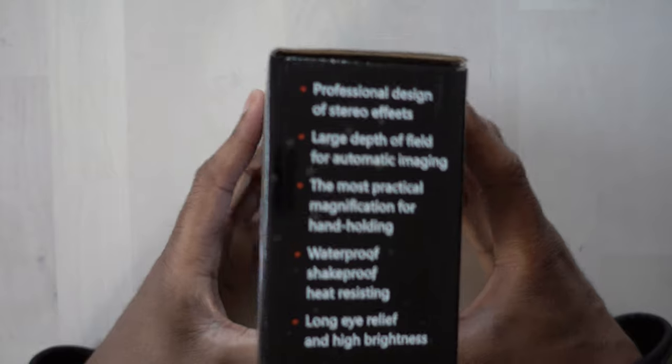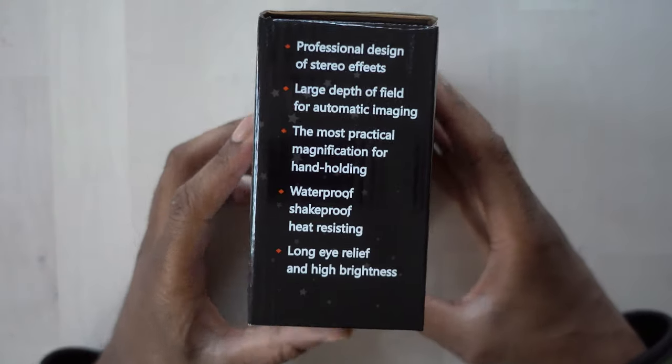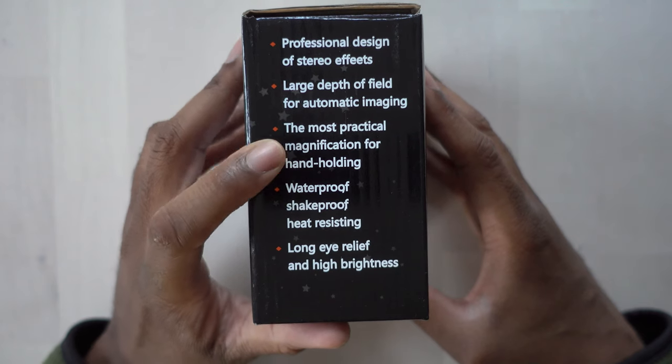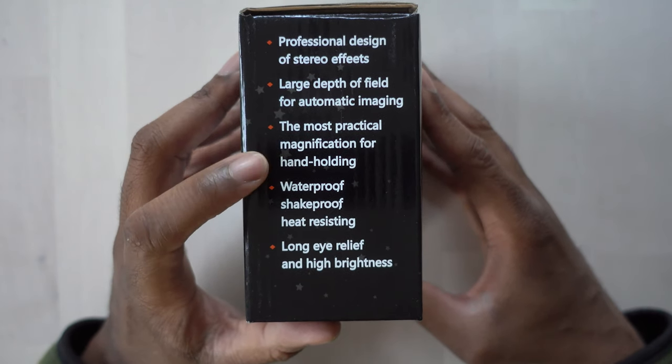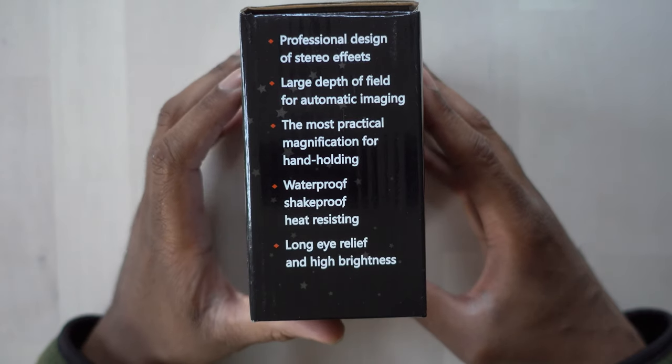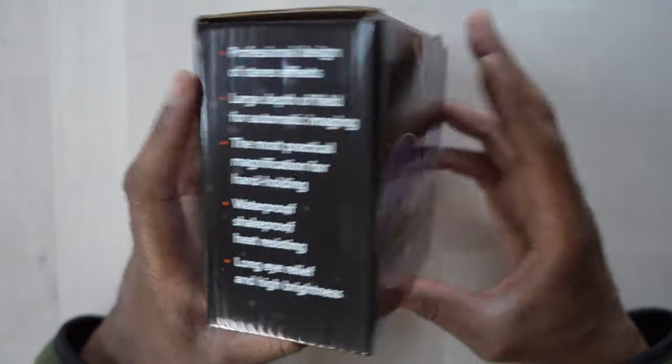Alright, so here are the binoculars. As we take a look around the box, you can see it says professional design of stereo effect, large depth of field for automatic imaging, most practical magnification for hand-holding, waterproof, shake-proof, heat-resisting, long eye relief, and high brightness.